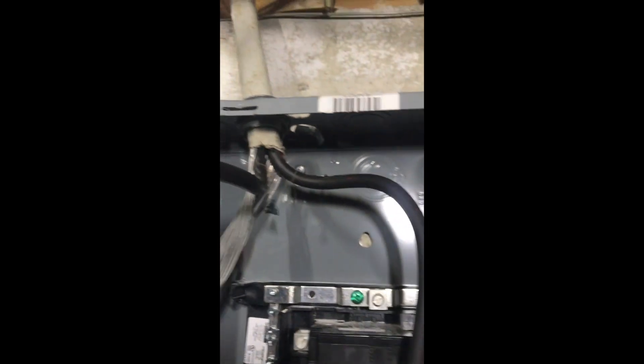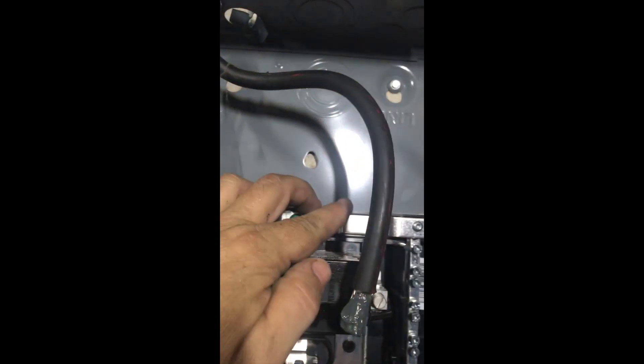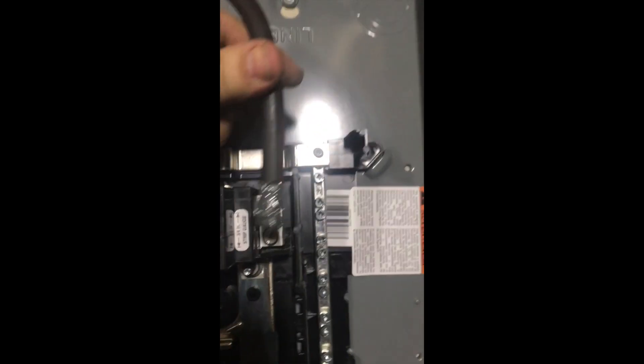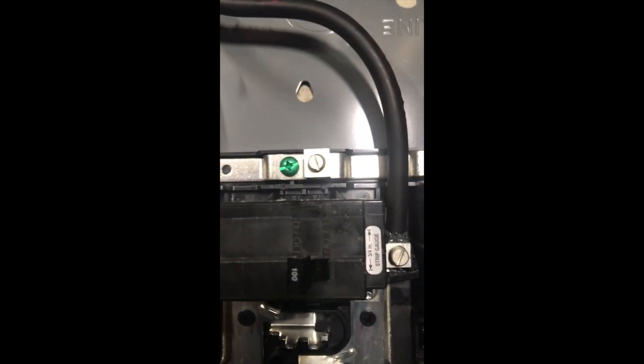Once the panel is well-mounted with the lead anchors, we land the service entrance cable under the lugs — one side to one leg of the breaker, the other side to the other leg, and the neutral which is bonded to the box. You've got to have no-lox on that so we don't oxidize. Train it in nicely — there's only so much you can do with existing cable.